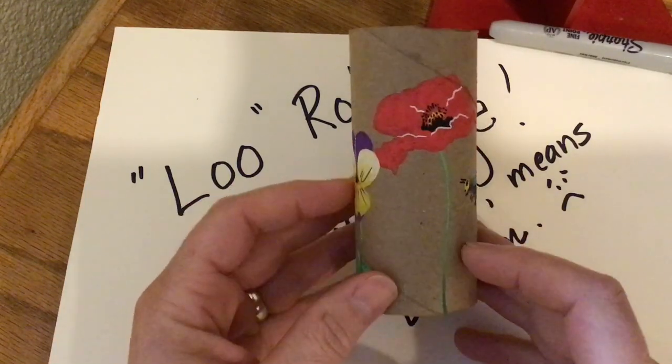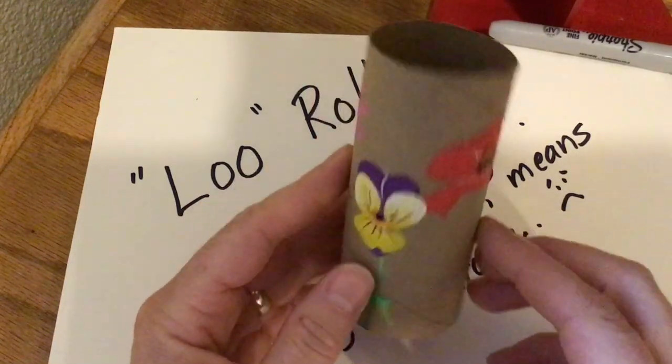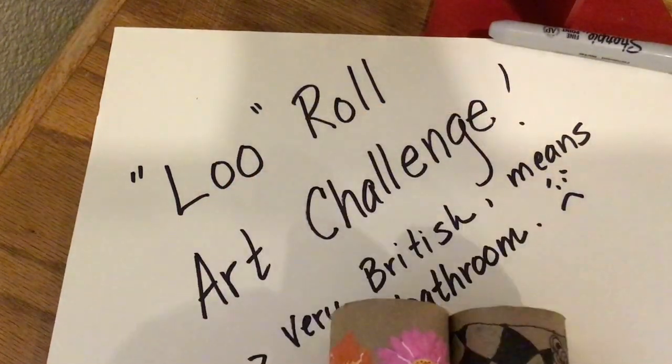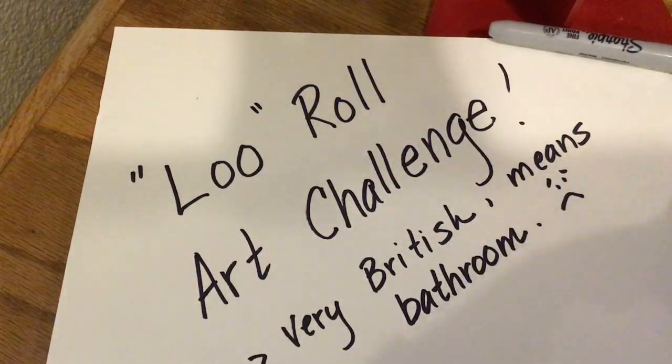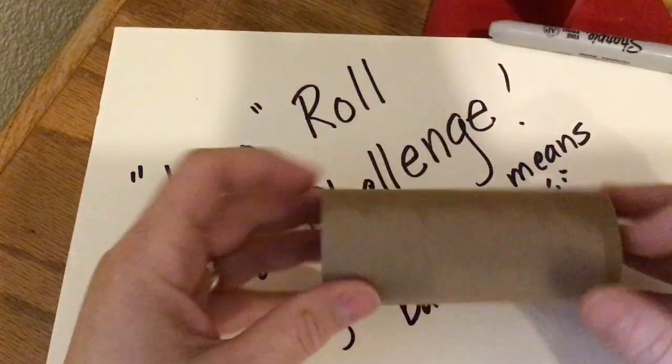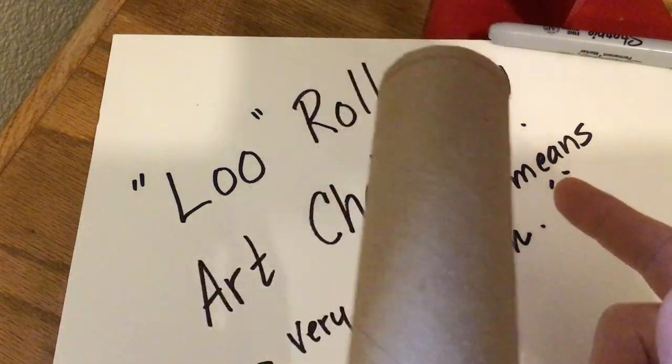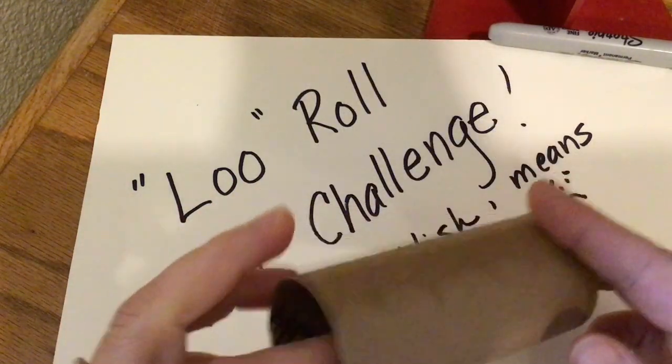You can see a cute little bee. But these are two examples of the Lou Roll Art Challenge. So grab your empty toilet paper tubes, and I'd like to see what you can do with these.